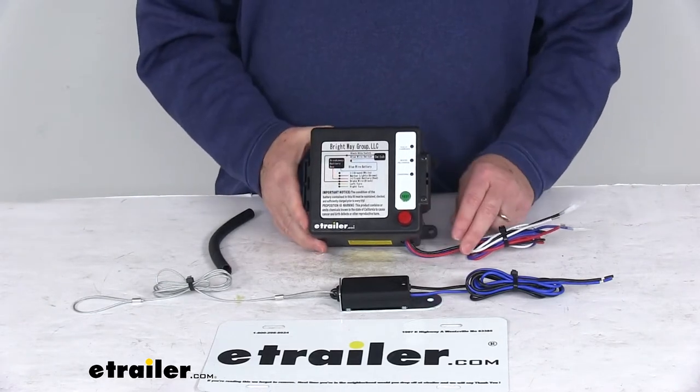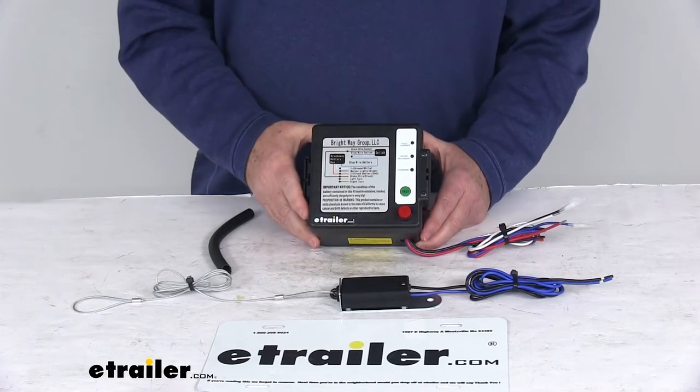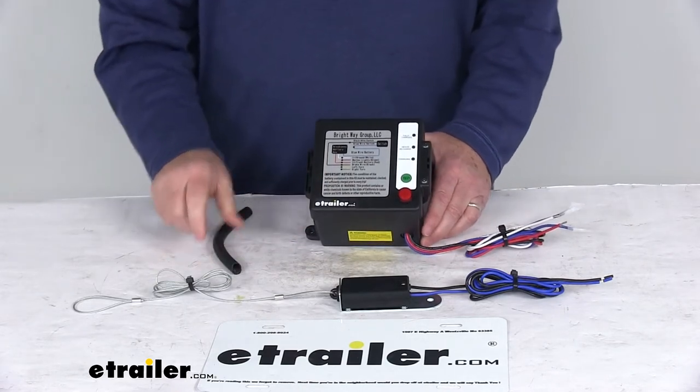Today we're going to take a look at the Trailer Breakaway ICU Kit with the 12-volt, 5-amp-hour battery, the charger, and the wire loom by Brightway.